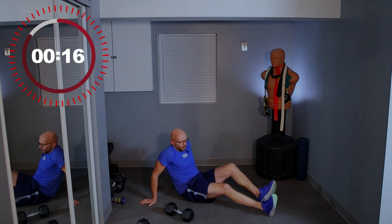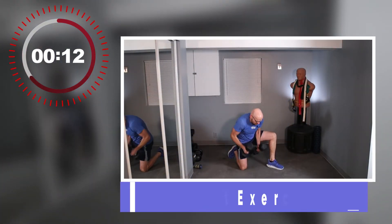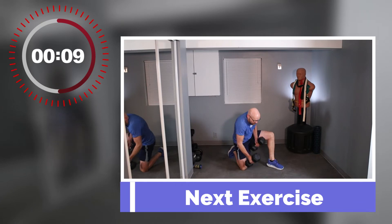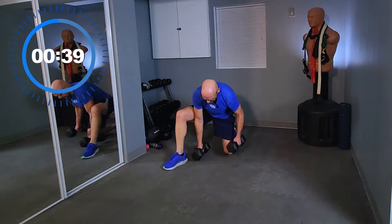Stay right down here — we're going for floor punches. Last time I did them on this side, so this time I want to switch sides. Nothing really makes a difference but in my head I should be symmetrical. Let's get going — 5, 3, 2, 1, and let's go — floor punches!